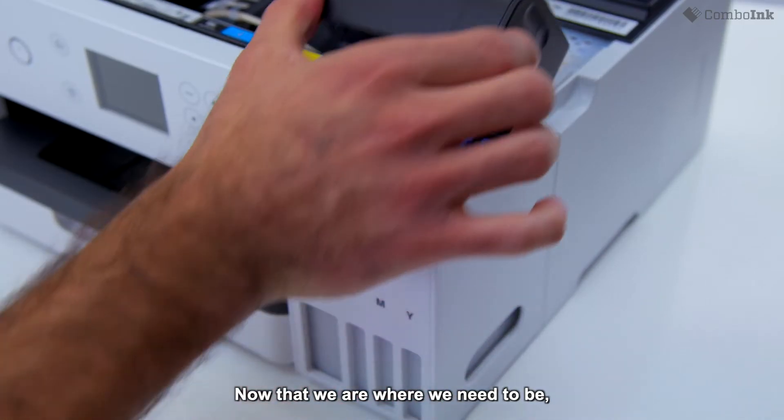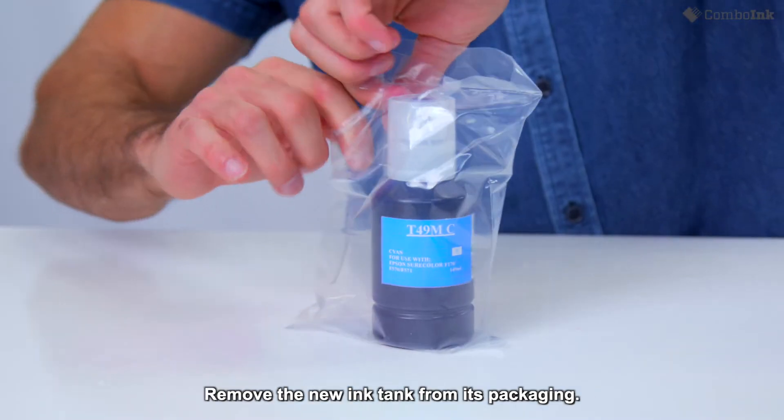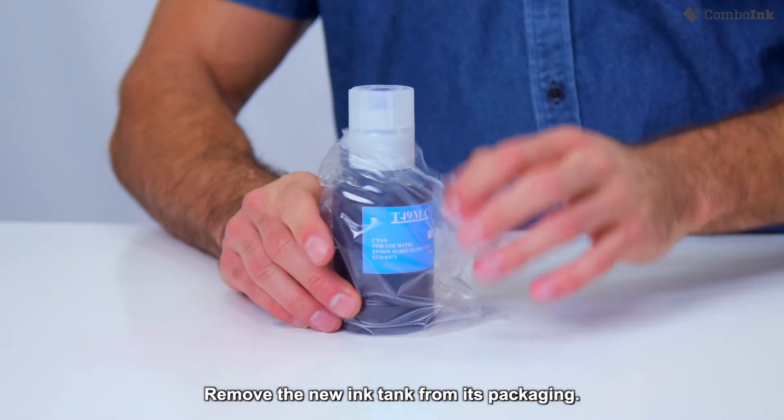Now that we're where we need to be, we're going to take the ink out of the packaging. Remove the new ink tank from its packaging. For this printer,